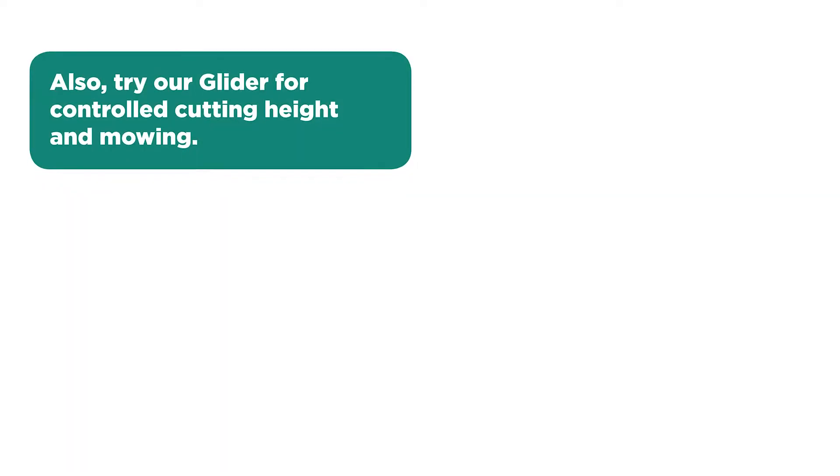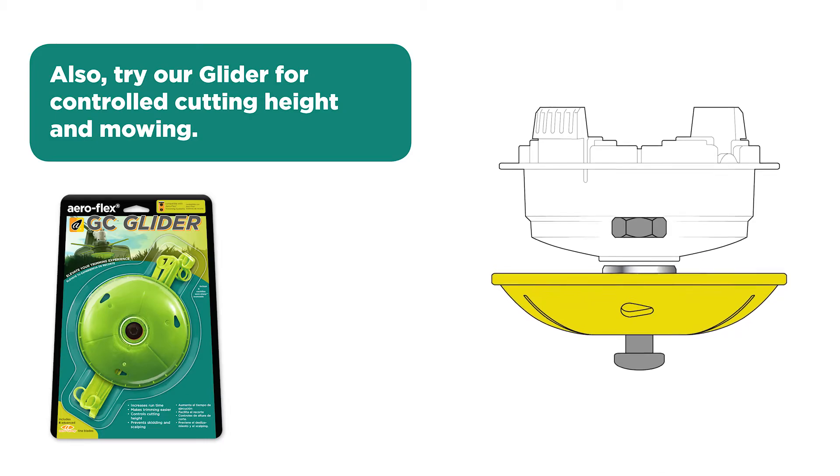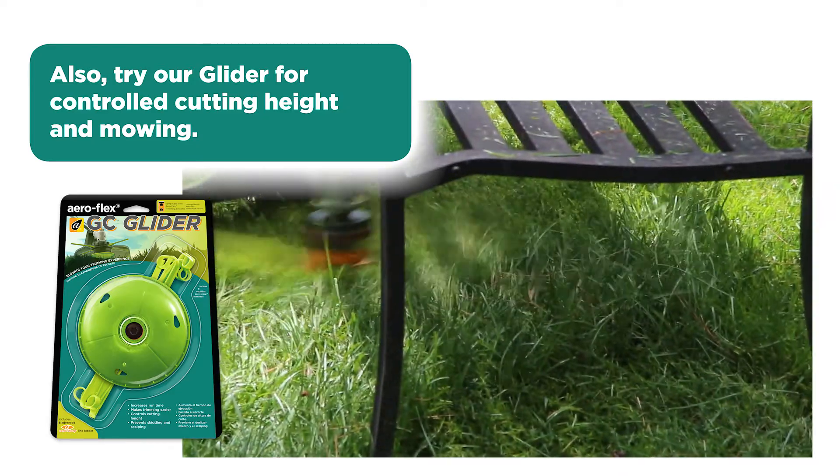Also try our glider attachment for controlled cutting height and mowing. The glider takes the weight of the trimmer off the user and practically eliminates scalping for a clean and precise cut.